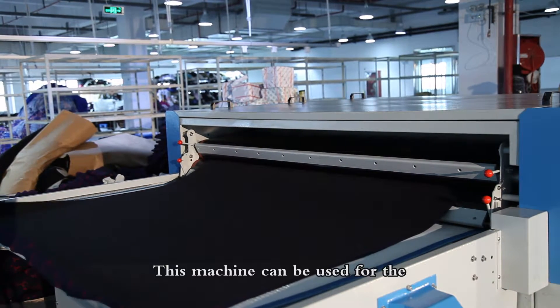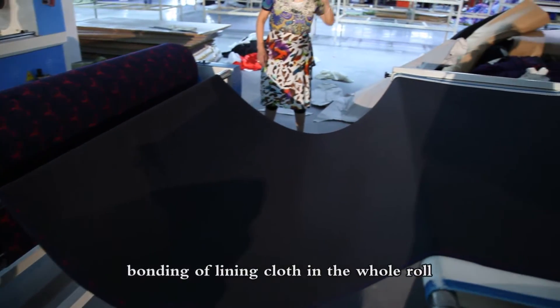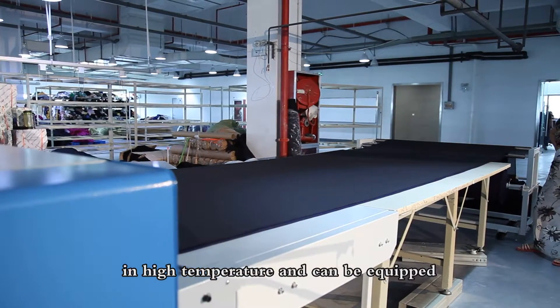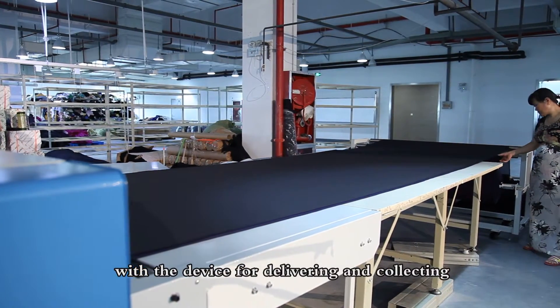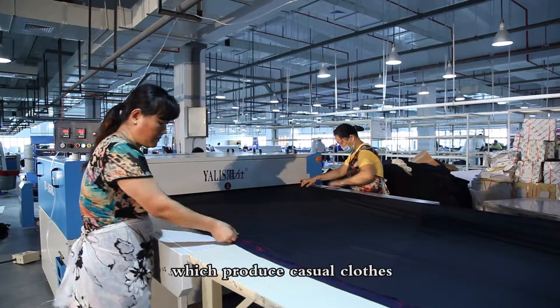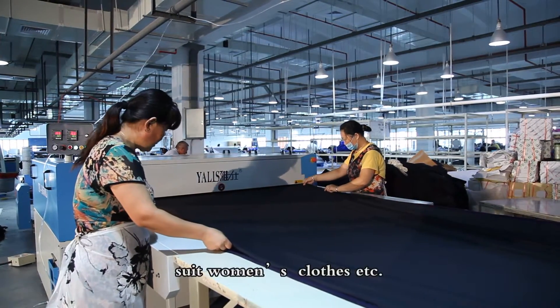This machine can be used for the bonding of lining cloth in whole rolls at high temperature, and can be equipped with a device for delivering and collecting, meeting the requirements for enterprises which produce casual clothes, suits, women's clothes, etc.